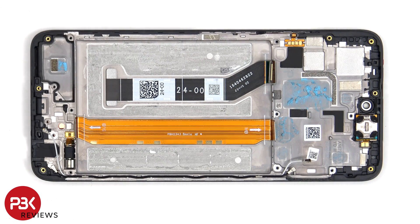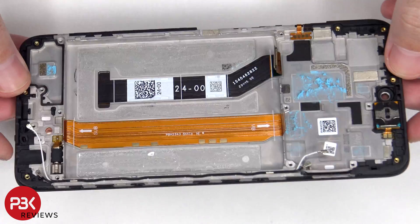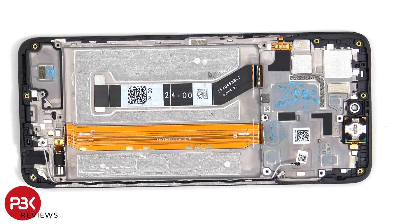If you needed to replace the screen, you'd have to remove the back plate, the screws on the back housing, disconnect the battery cable and pry the battery off, then disconnect the screen cable, heat up the front of the phone to loosen the adhesive, pry the old screen off, apply new adhesive, and reapply the new screen making sure you run the flex cable back to the opening in the mid-frame, and reassemble the phone. The flex cable for the volume key is located on the side — to replace that just peel it off. The earpiece speaker is located on top and is also held down with some adhesive.